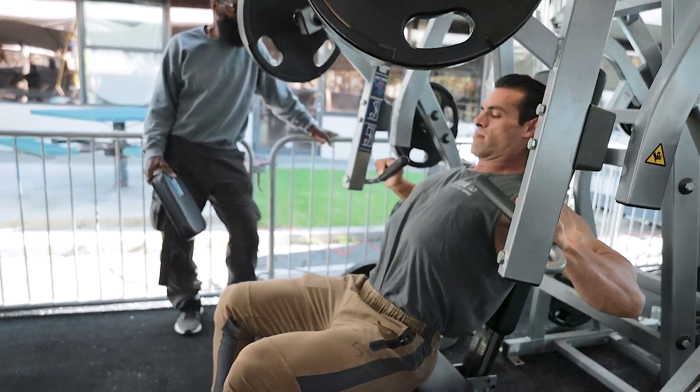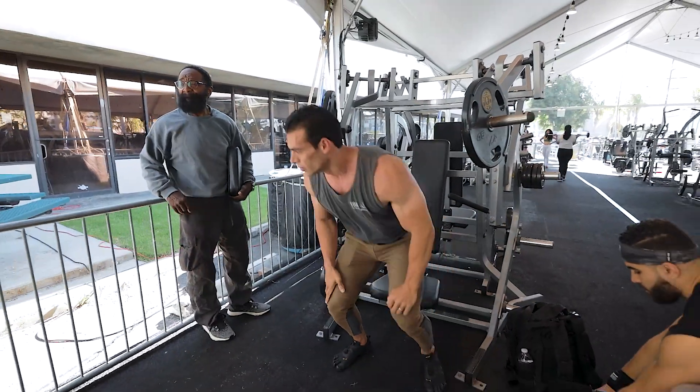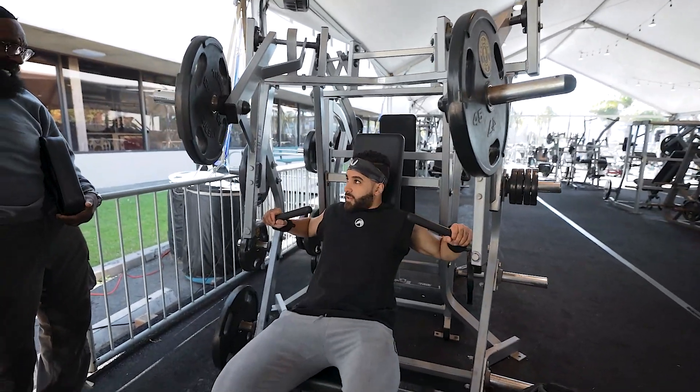One more, one more — yeah, that's it. You get the blood. Grip wide or not right? Yeah, right here. And should I slide forward?